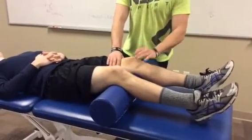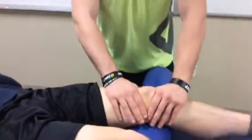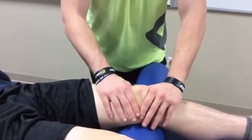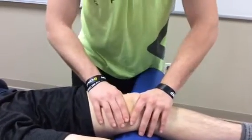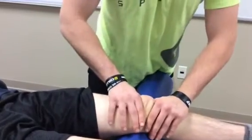To apply the glide, place one hand over the inferior pole and one hand over the superior pole of the patella. With the patient relaxed, you can apply a glide either cephalically or caudally. These glides can be performed either as a sustained glide and hold, or as an oscillatory glide.